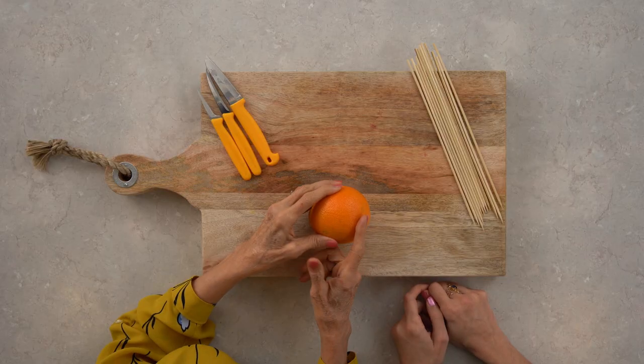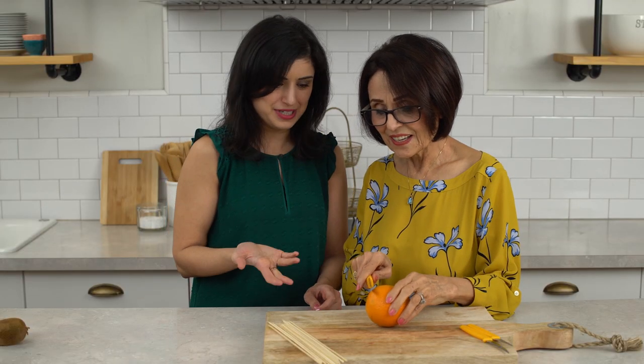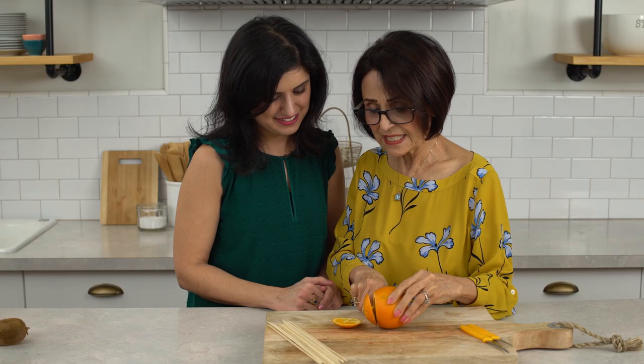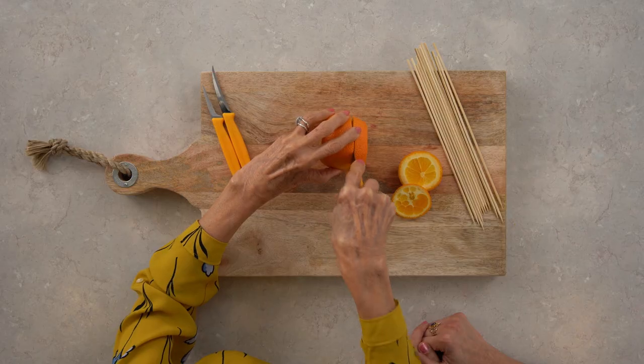We're gonna make the cut of the orange and make it sunshine. A sunshine — that sounds happy! You're gonna cut here and here. You have to show me, I don't know what I'm doing. All right, lazy girl. I'm gonna do it like this — pretty thick. Pretty thick.